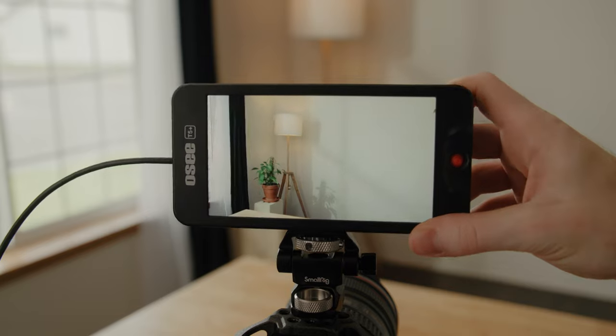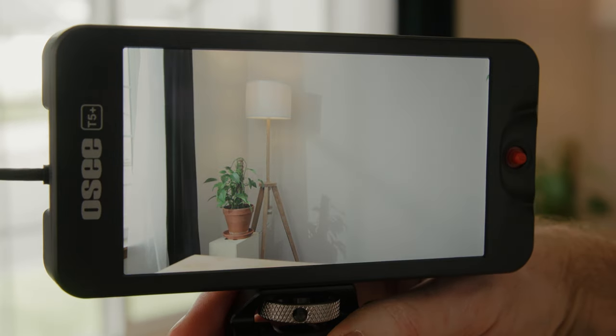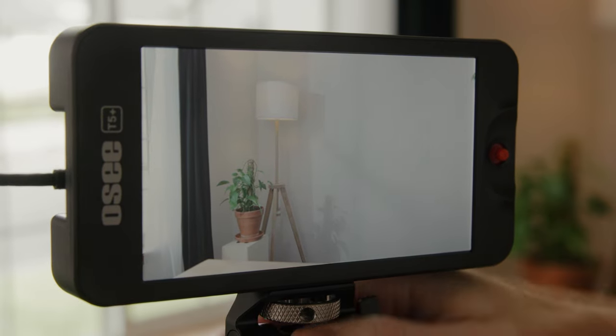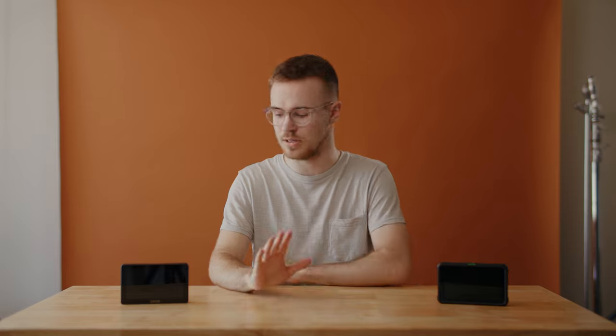When I was reviewing OC's T5 Plus, the thing that ultimately made me decide to return it was a weird viewing angle issue — if you looked at the screen from any angle other than straight on, the display would get really washed out. It was really annoying because you'd either need to constantly adjust the screen or just look at a washed-out image. Thankfully the Little Mon does not have this issue at all. I haven't had a single problem with viewing angles — it looks great from pretty much however you look at it.